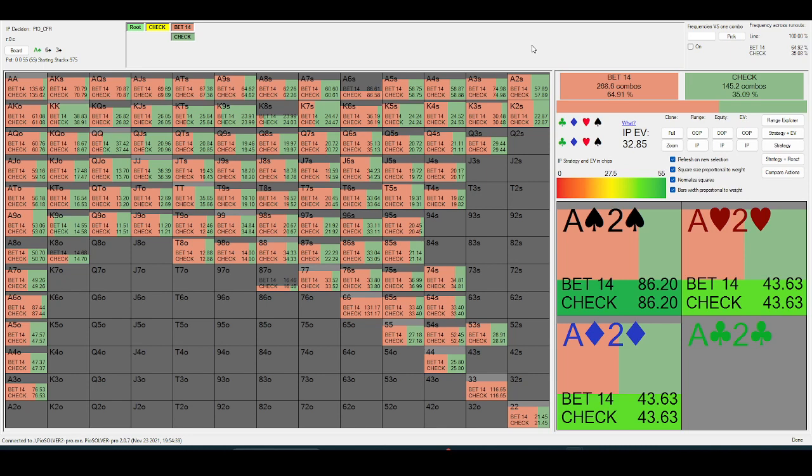It's quite important if you're playing mid-stakes to get pretty comfortable with delay lines. Today we'll just talk about the check-down lines on a couple of different boards.